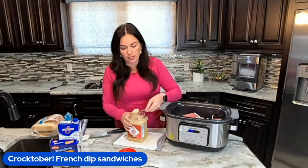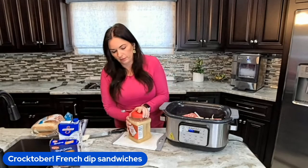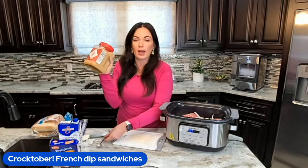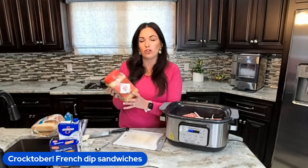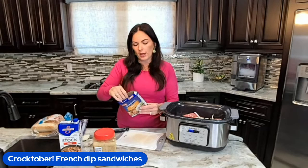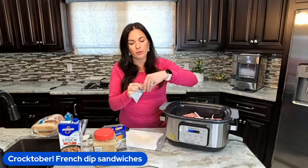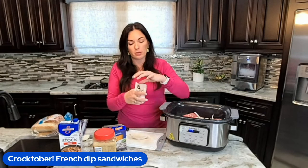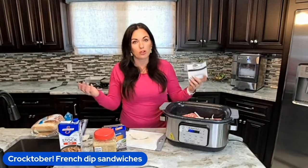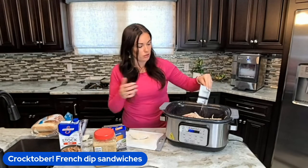I'm throwing in some minced garlic, just sprinkling it on top. You could mince your own garlic if you want to, but I like to save time and use pre-minced garlic. We're going to do one package of onion soup mix. I also have a recipe on Eating on a Dime for onion soup mix if you can't find it in your area, or if you want to control your sodium content, you can make it yourself.